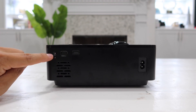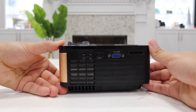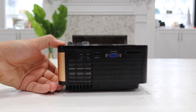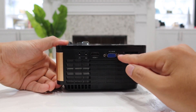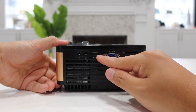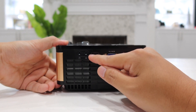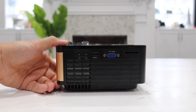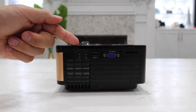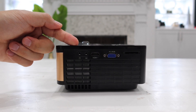Over here we have an IR signal receiver for the remote, and on the right hand side there are many more inputs and outputs. We have an SD card input, a VGA input, another HDMI input, an AV input, and lastly a 3.5 millimeter audio output where you can connect headphones or even larger external speakers.